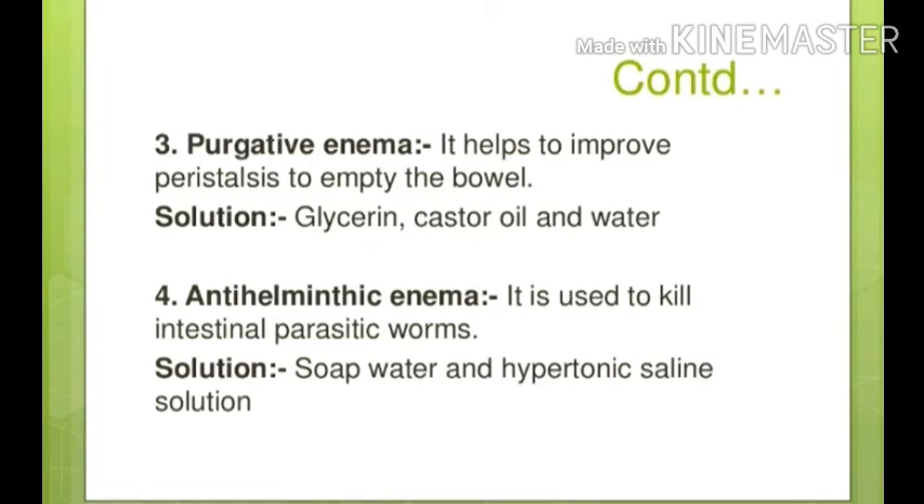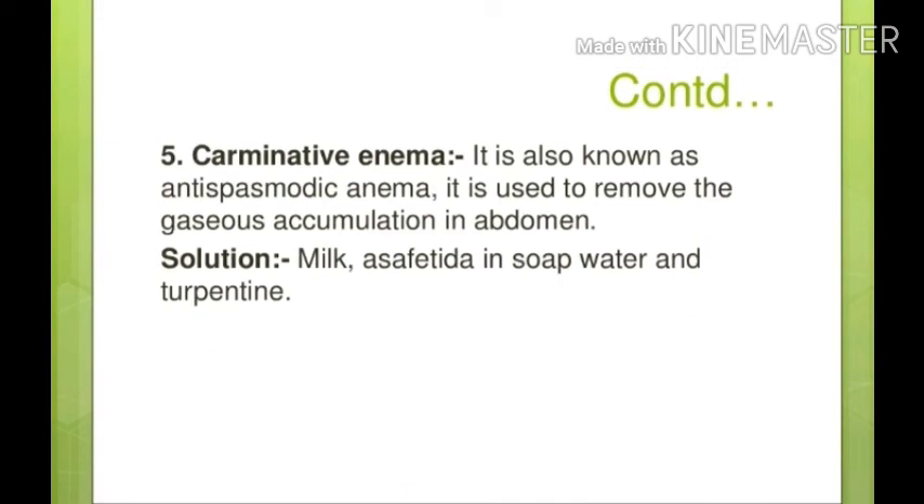Purgative enema: purgatives increase bowel peristalsis. Anti-helminthic enema is used for worm infestation — mainly for treatment and to kill worms. For this, soap water and hypertonic saline can be used. Hypertonic saline has a higher concentration than normal saline (0.9%), which is isotonic.